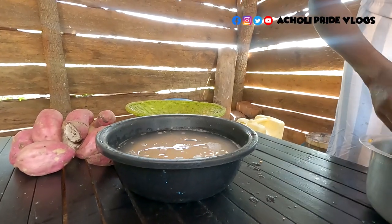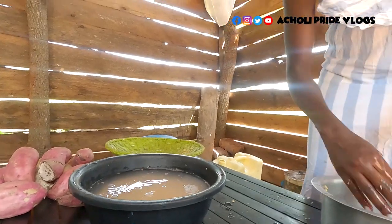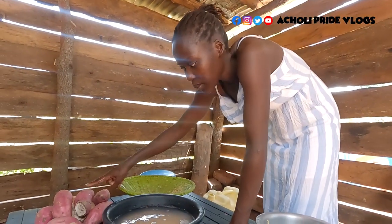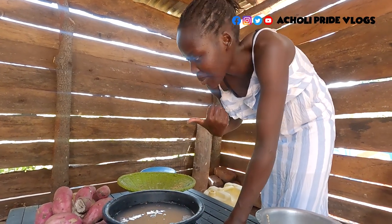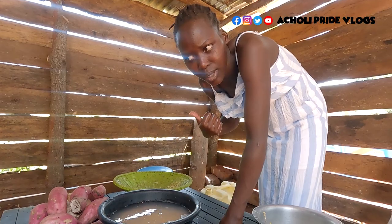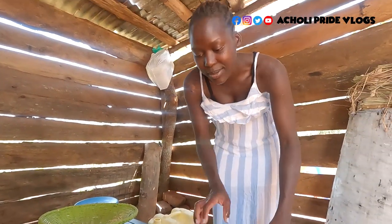I'll leave it to soak for a good hour plus. Meanwhile, this is served with either millet bread or sweet potatoes. Let me know which one you like most — I think I'm going to serve sweet potatoes, but I'll decide along the way. For now let's leave that to soak and come back.